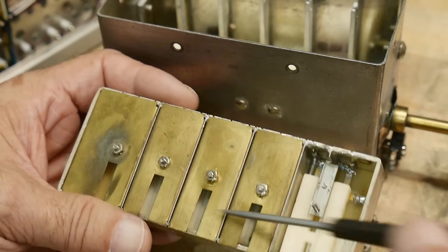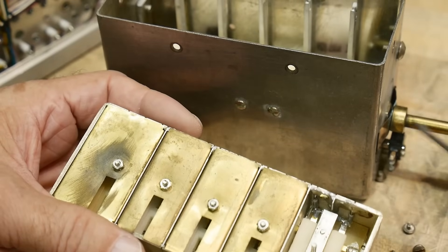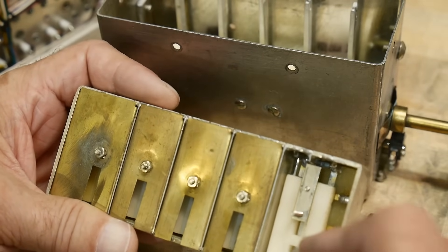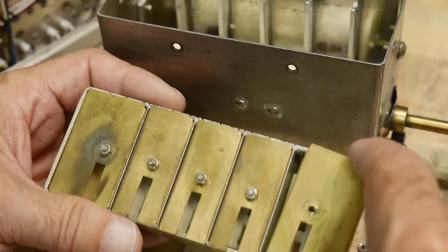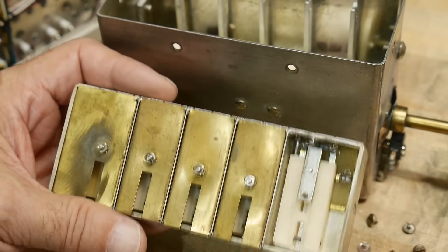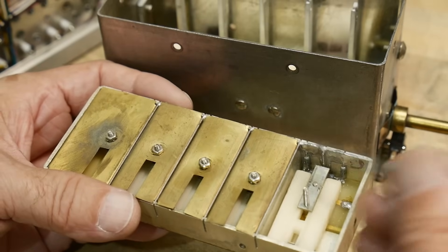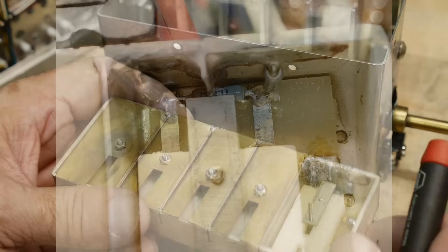I don't think there's any maintenance to be done here. I did put some oil on the shaft to make it spin more freely, but I'm going to put this back together and call it a day. I'll show you some close-up photographs of what's going on in this section.